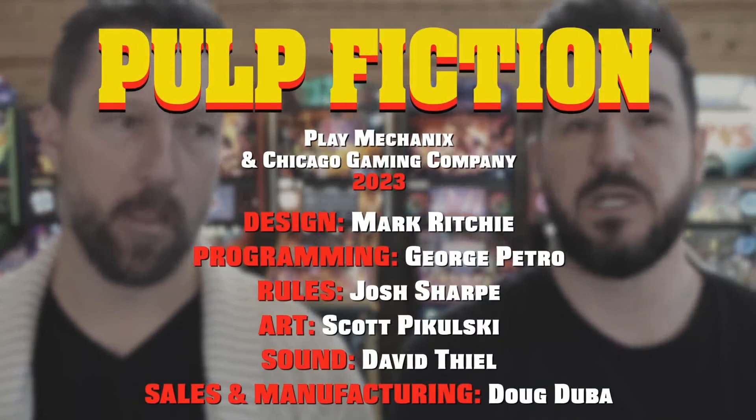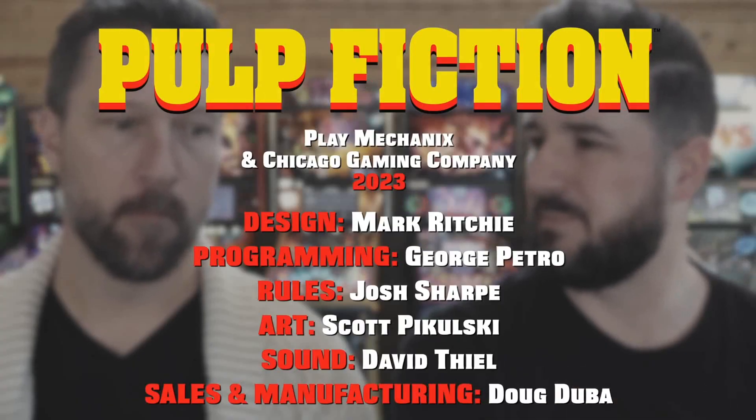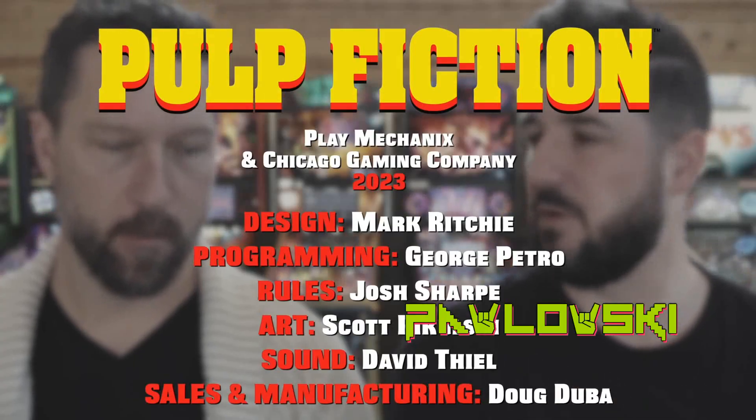Josh Sharp helping with some of the rules, Mark Ritchie on design, Scott Pulaski on artwork.